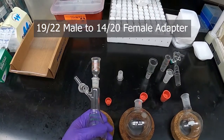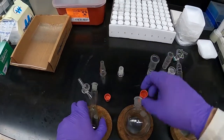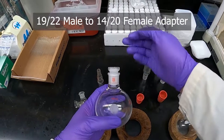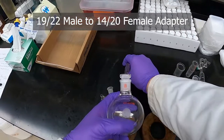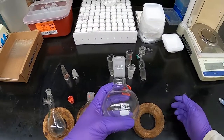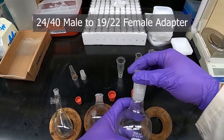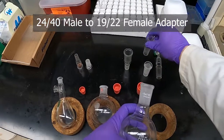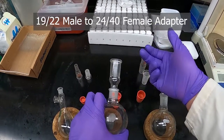There are various adapters for that. For instance, this adapter goes between 14/20 and 19/22, so we can go up in size. You can also go the opposite way — this one is the 19/22 size and it receives a 14/22 sized male end to go down that size. The same is true for the 24/40: we have adapters to connect 19/22 pieces to it, and also an upsize piece going from 19/22 up to 24/40.